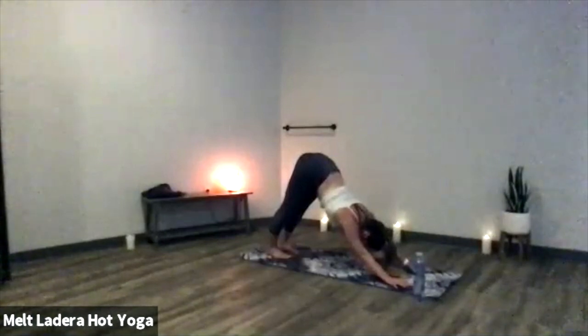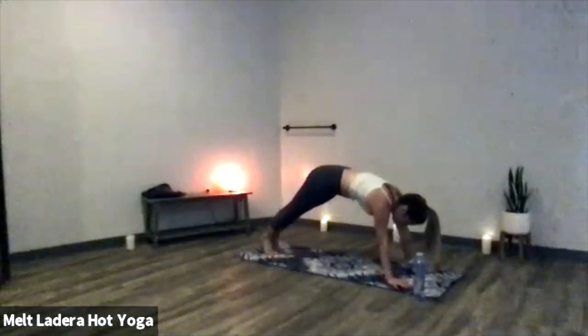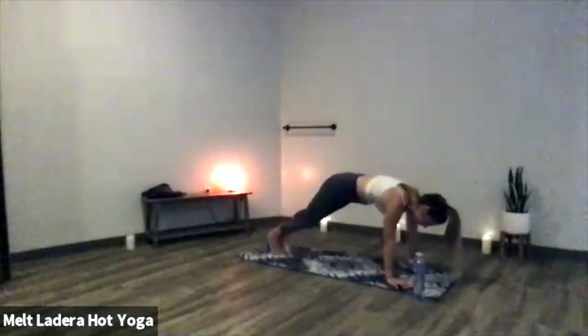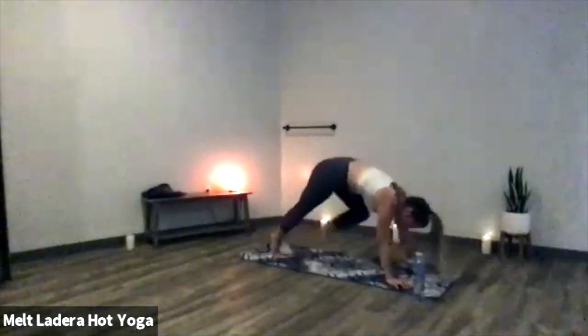Now take a deep breath in. On your exhale, hinge forward to a high plank position for a little bit of belly-down core. Bring your right knee to your right tricep, hinge forward onto your left toes, then back to high plank. Left knee to left tricep, hinge forward, back to high plank. Really find the connection with both your elbow and your knee, using your obliques. Hinging forward onto your toes works a little more into your lower belly — be mindful to push your mat away. Take deep breaths in through your nose, deep exhales out through your mouth. Looking really strong.